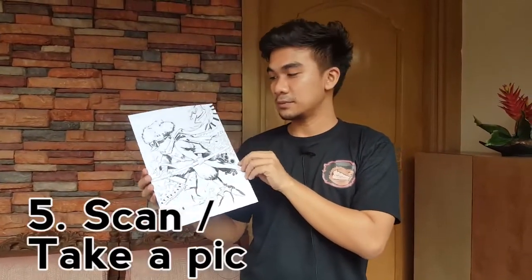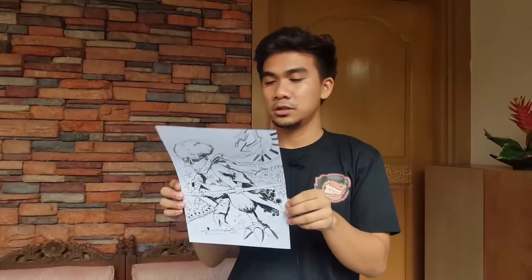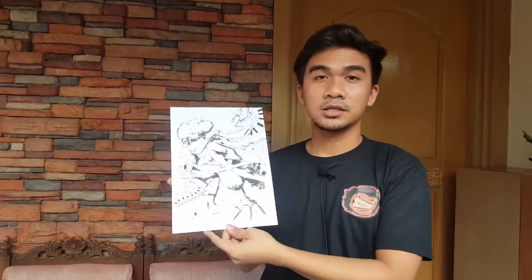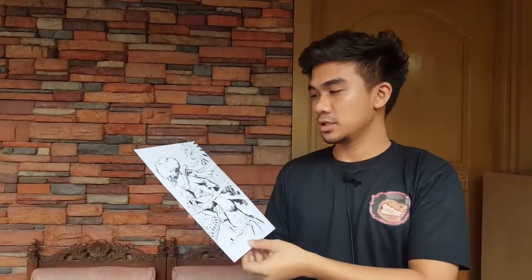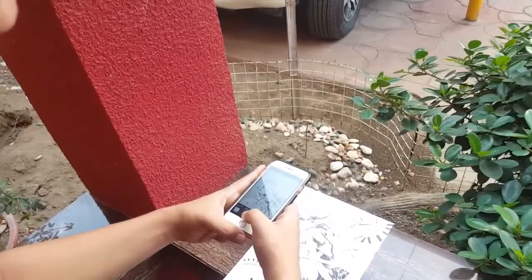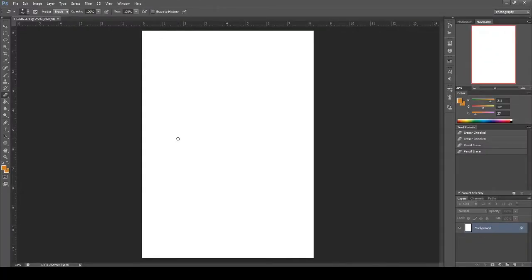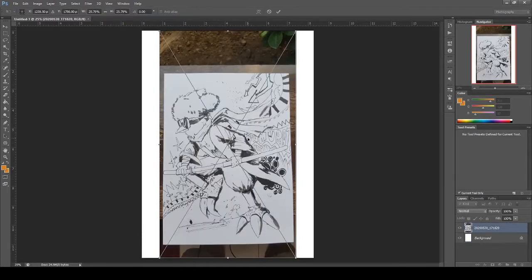Now that we're done with our finished ink piece, it's time to scan it. For those who don't have a scanner at home, you can just take a picture of it — just make sure it's reasonably high quality, find some bright light, and see what works.